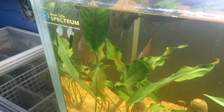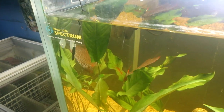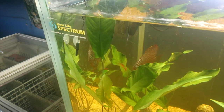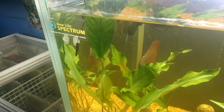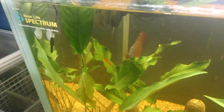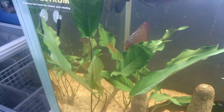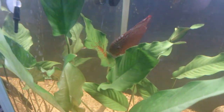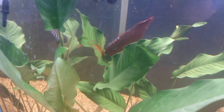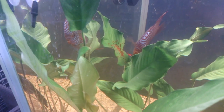Watching the discus breed is just spectacular, because the parents release like a milk through their skin, and the babies will come up and feed off the milk, which is basically being released from between their scales. These would be one of the most spectacular fish to watch breeding, and the way they raise their young is just beautiful. So she'll nurse these eggs and look after these eggs until they hatch.